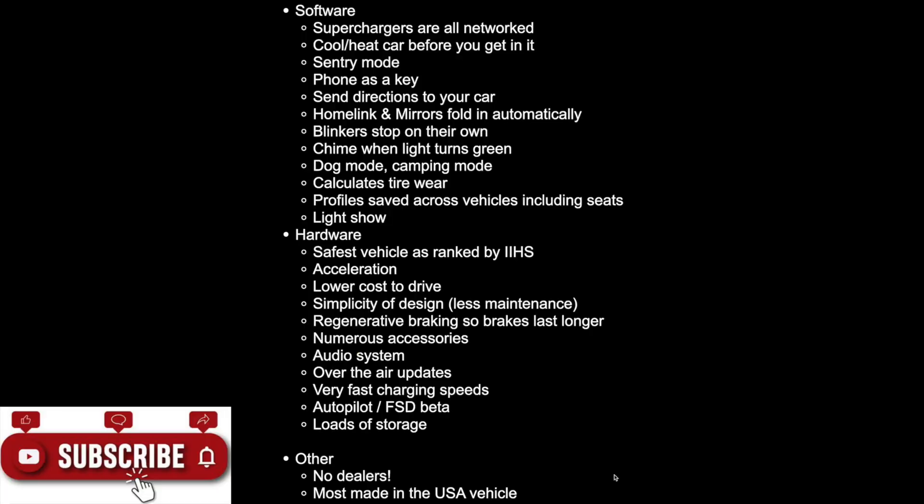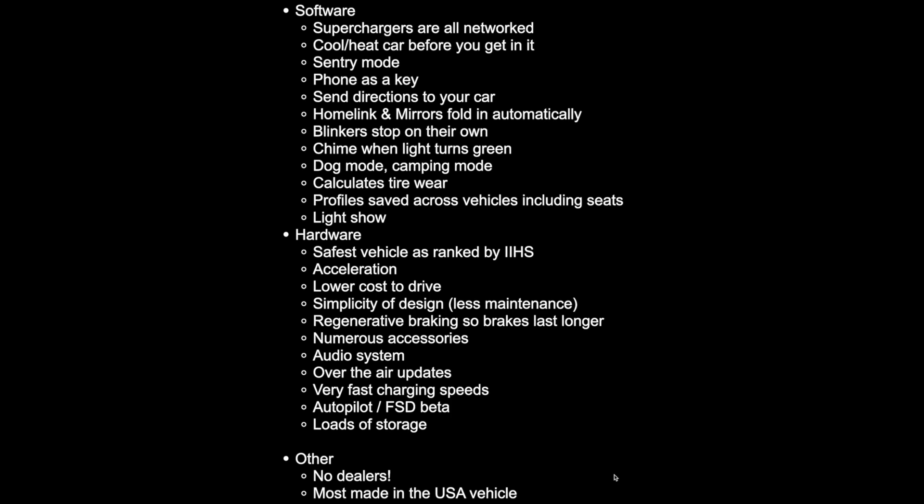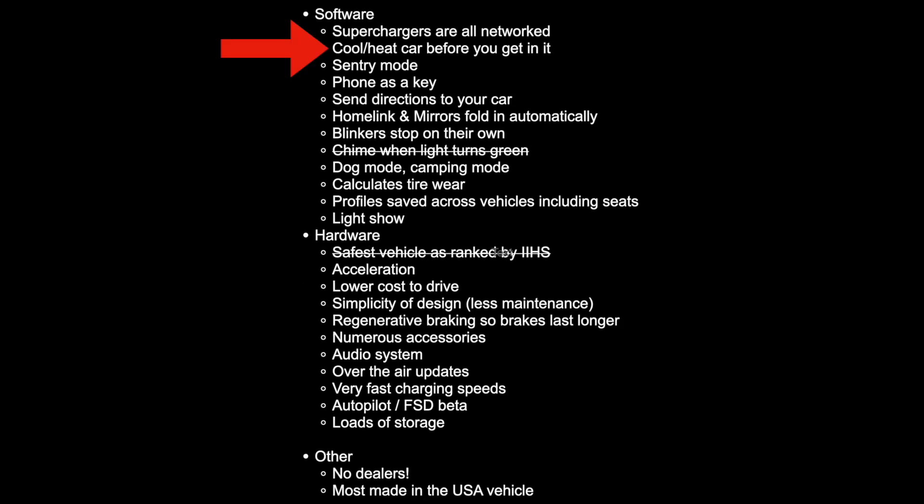As promised, this video on EV adoption requires education. As a reminder, these are all the topics that I'll be recording videos to help educate people on EV adoption. If you have a suggested topic that's not on this list, please put it in the comments below.